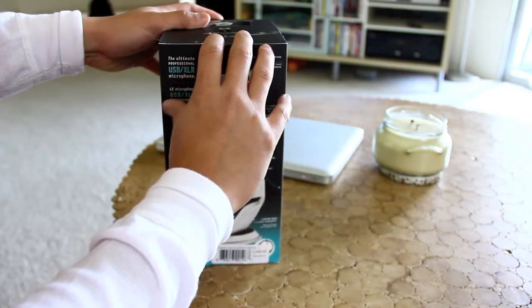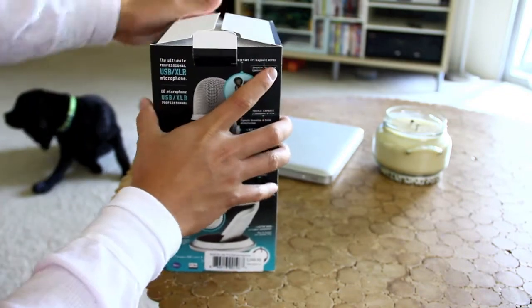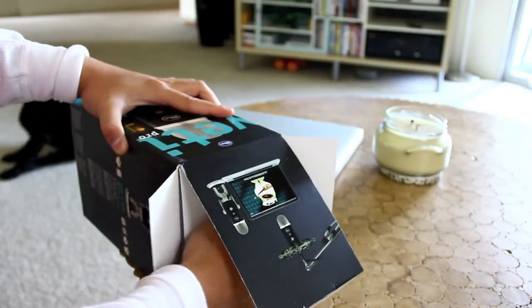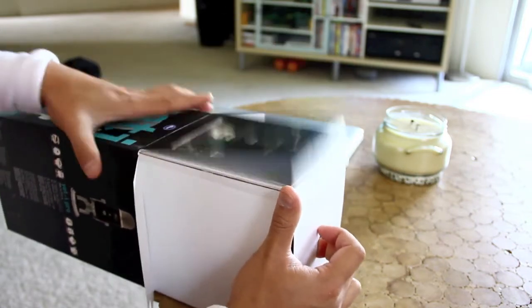I'm really excited about having this because, as you guys may or may not know, I do music stuff so I record a lot of artists and things of that nature. Right now I have this Behringer B2 Pro Studio Condenser mic that I've had for several years, so this is a very big upgrade for me.